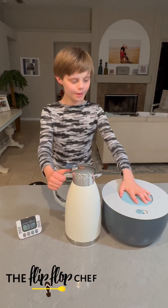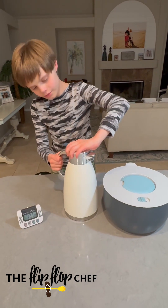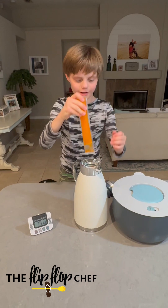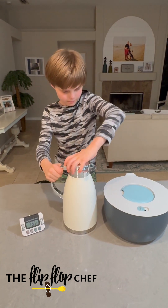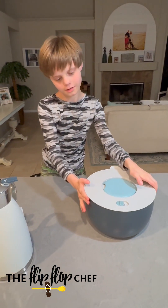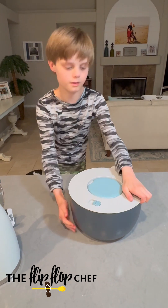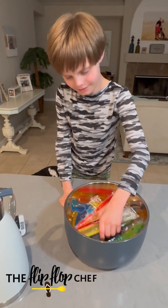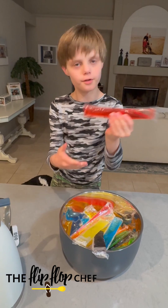We're back and we waited seven and a half hours to see which one won. We opened this up and it's frozen, and we also checked on this one. Not frozen.